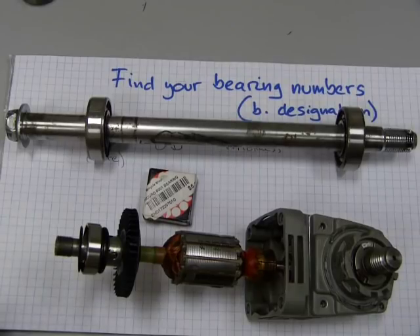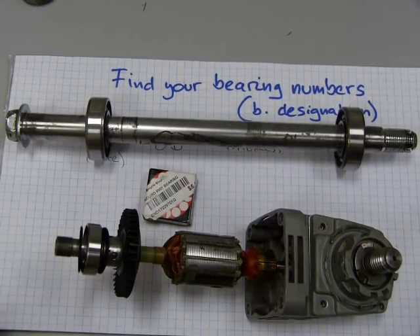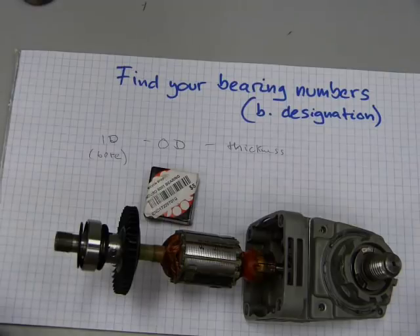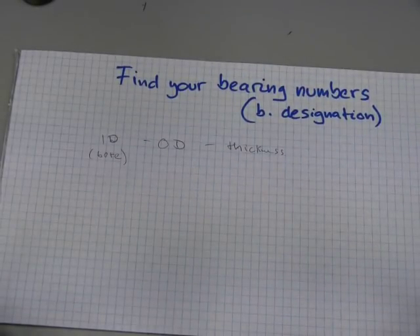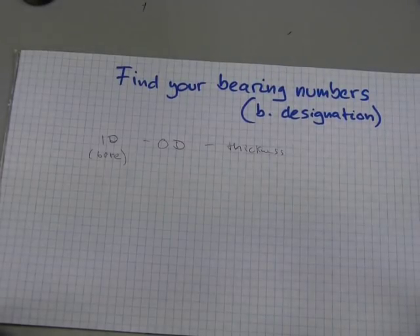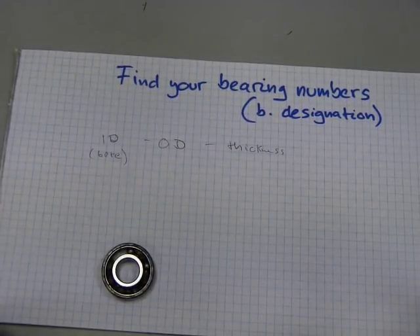For a bearing distributor, you're going to need to show a bearing designation number. In this video, I'll show you how to find or determine your bearing designation numbers. It's not rocket science — you need to take just three simple measurements. Those three measurements are inside diameter (also known as bore), outside diameter, and thickness. This procedure applies to both metric and imperial bearings and works for deep groove ball bearings, needle bearings, and other kinds of bearings as well.